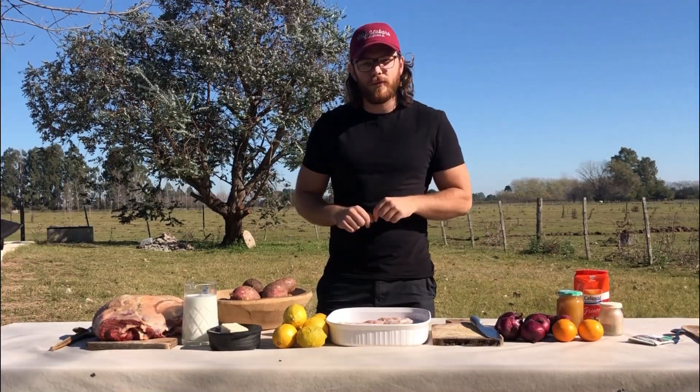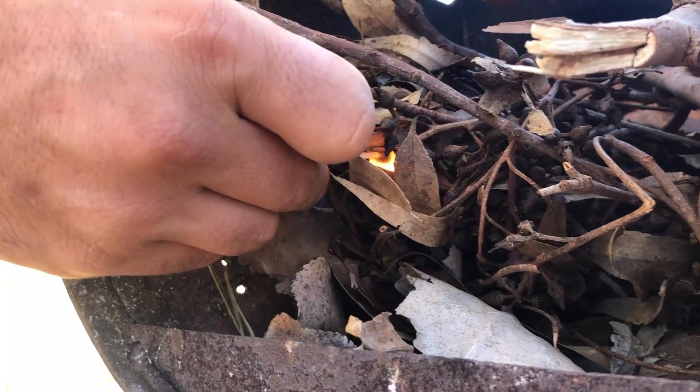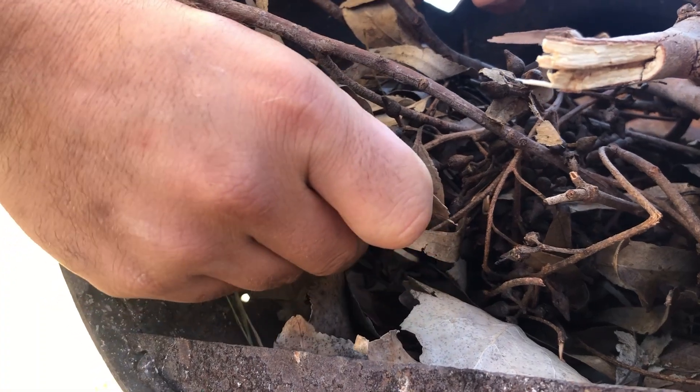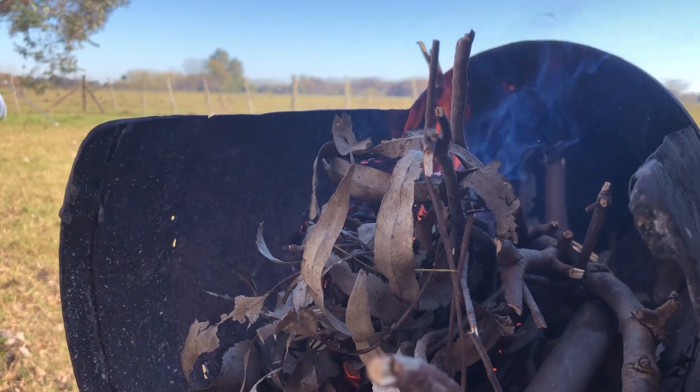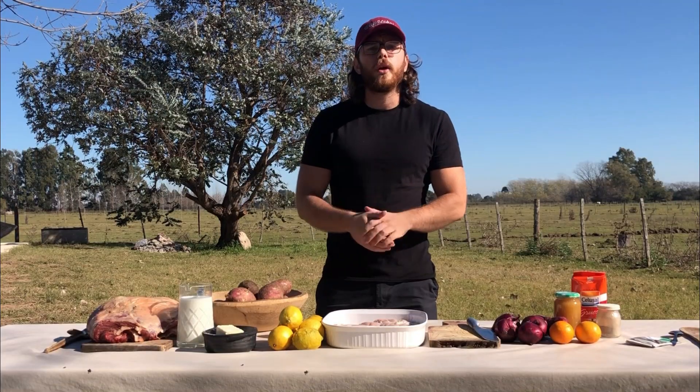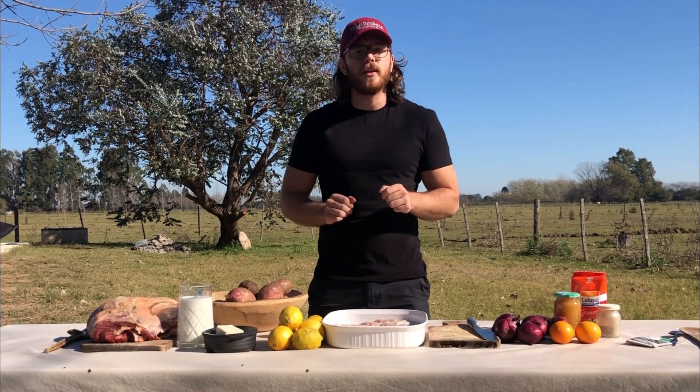Hello everyone, this is From the Farm and today we have a special recipe, an Argentinian one. This recipe is with moshejas and vacío, that my brother Jose will introduce — what type of meat that is.